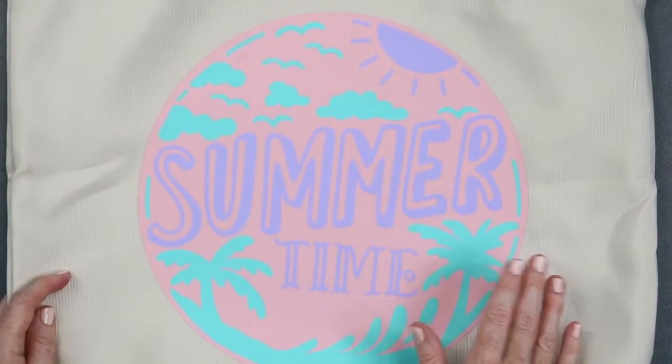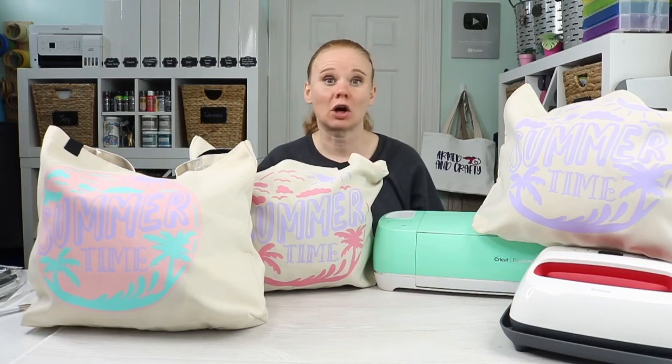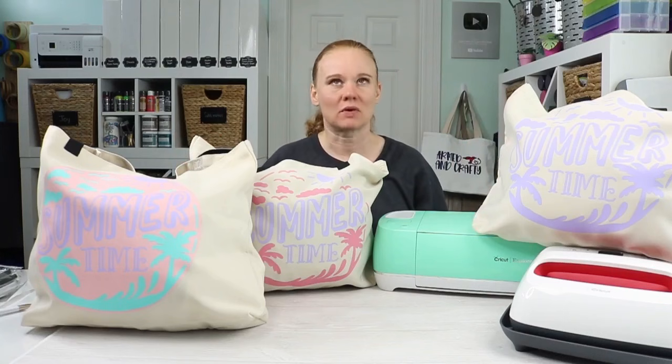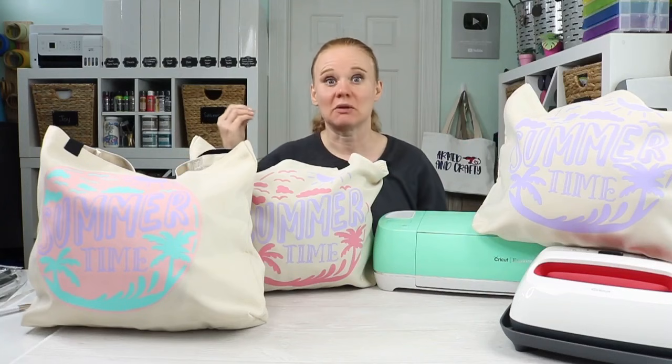There you have it — layering HTV on a tote bag. Three ways to use Cricut iron-on to make a tote bag or any other project. I hope this helps you understand the basics of iron-on, how to use it with your Cricut machine, and how to press it in these different scenarios — whether you're starting simple with one layer or you have a design that would look great with two or more colors. I hope this video helps you make that project successfully for the first time.